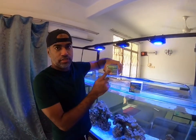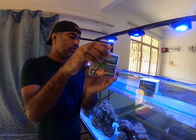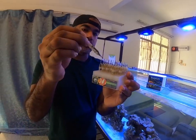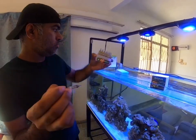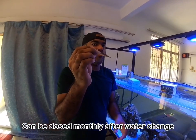This one is the Bio Digest from Probiodio — it comes in glass vials. You dose this every one month; I use this every one month.